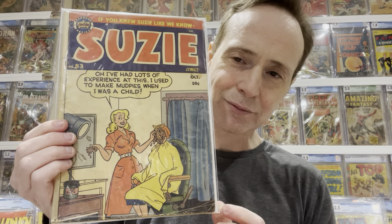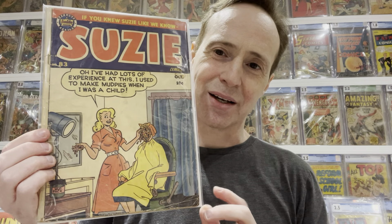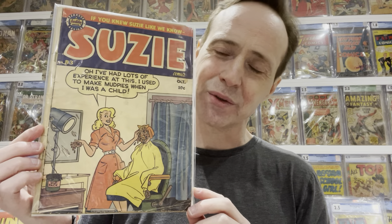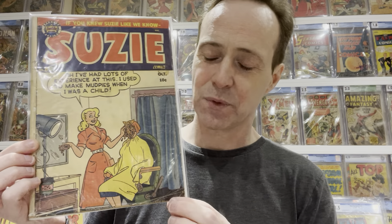The last comic is Susie number 83. You're probably wondering what's so special about it — well, it is an appearance of Ginger, and I've been collecting Ginger. I have Ginger issues 1 through 10, which is the complete series, but Ginger the character also appeared in this comic. Ginger is kind of this clumsy, cute girl that I really like, so I've been trying to collect all her appearances in various comics.